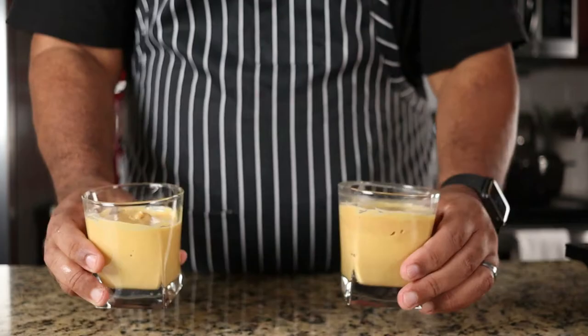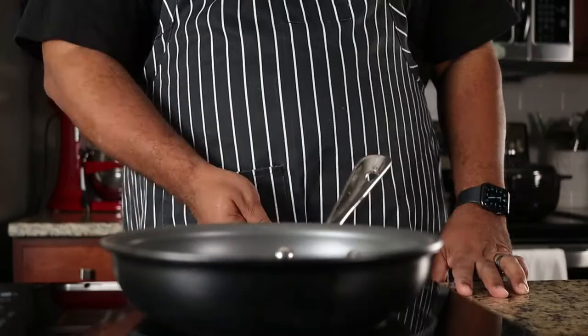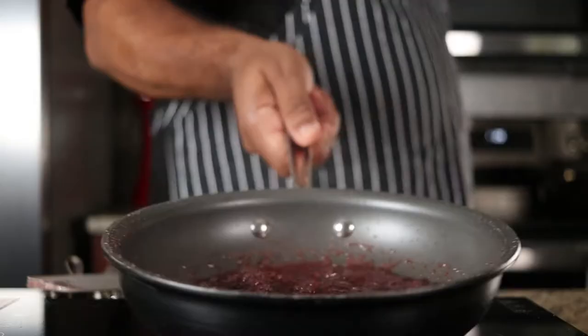Now for the meringue. We're adding a half a cup of sugar and a quarter cup of red wine into a pan. Traditionally, port wine is added to the meringue. Heat until it becomes a light syrup, then pour into a small bowl and set aside to cool.